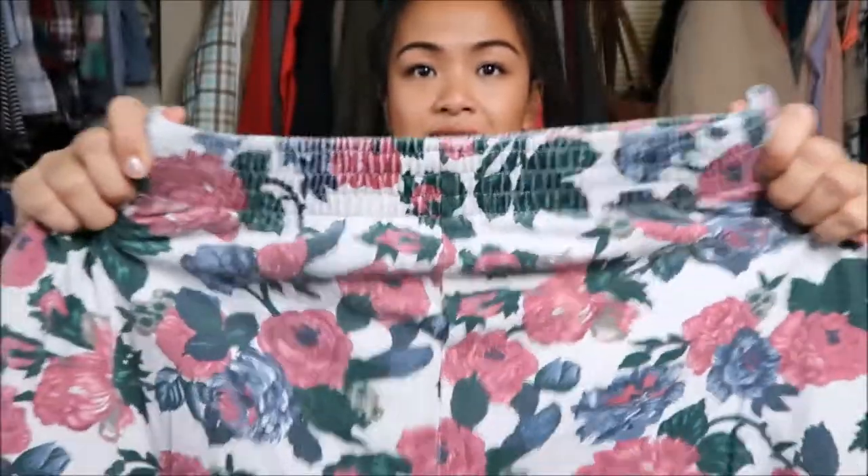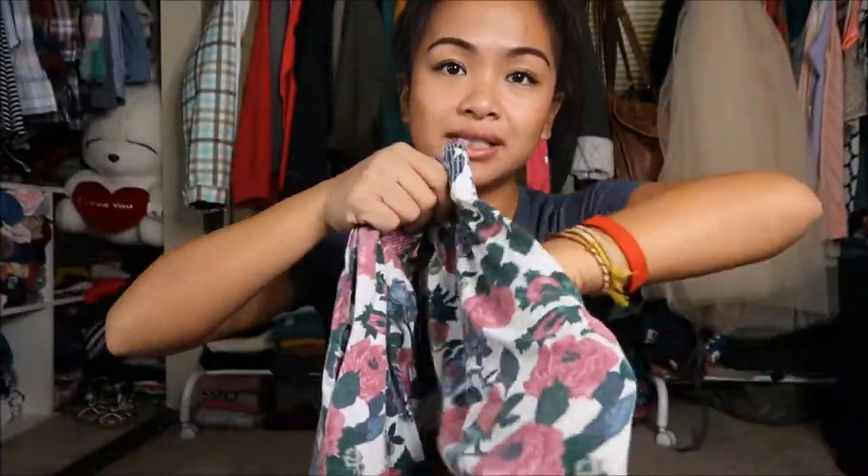It has a waistband and pockets on both sides, so that's a plus. There will be five outfits, and I hope you guys like these types of videos. You guys responded well to the last video I did, which featured a highlighter-colored top. So yeah, let's go!